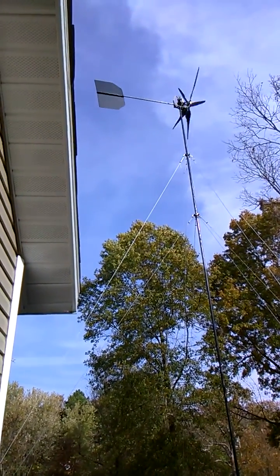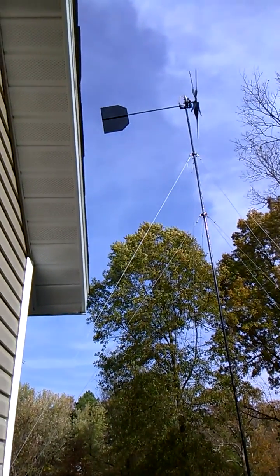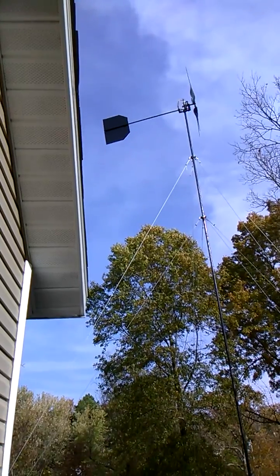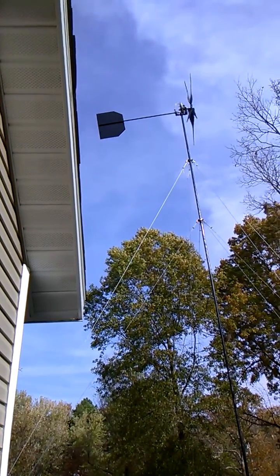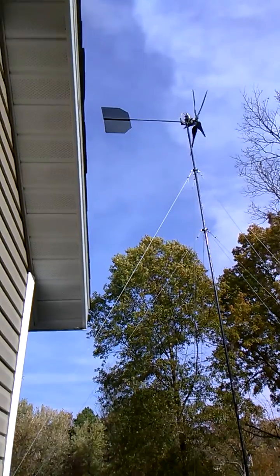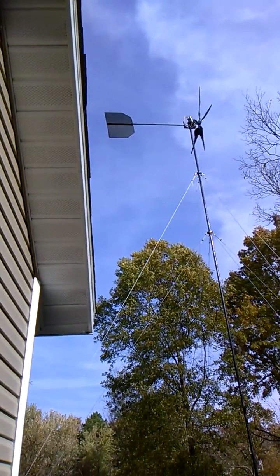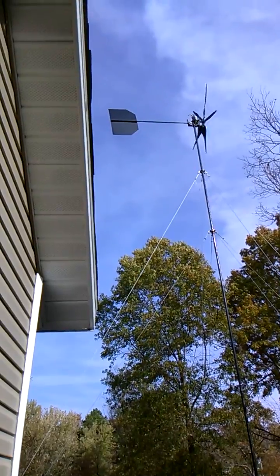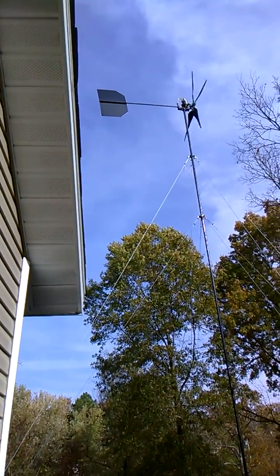The weather report said gusts up to 9 miles an hour. Back in Oregon this was kicking in at about 10 miles an hour, maybe 9. But I've gotten a reading of 7.5 amps — it's the highest so far. So I'm waiting to see if I can catch some more gusts coming through here.